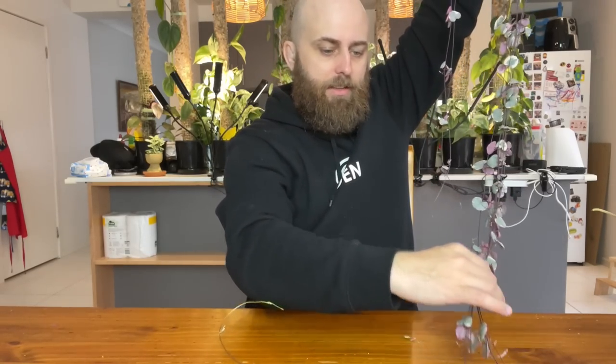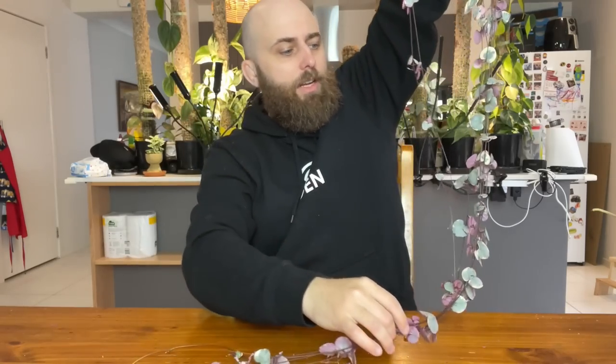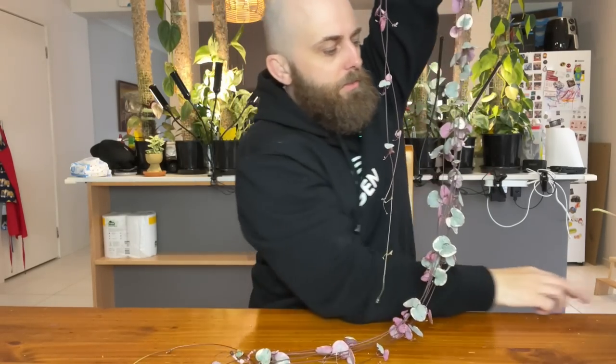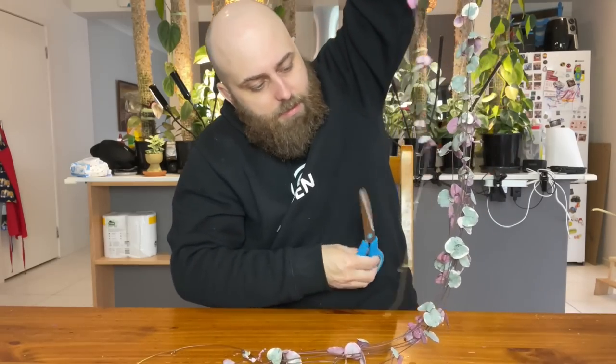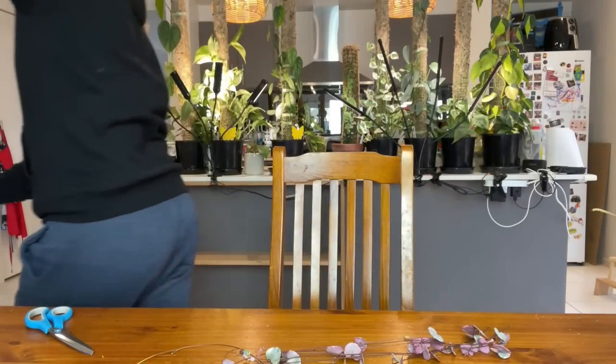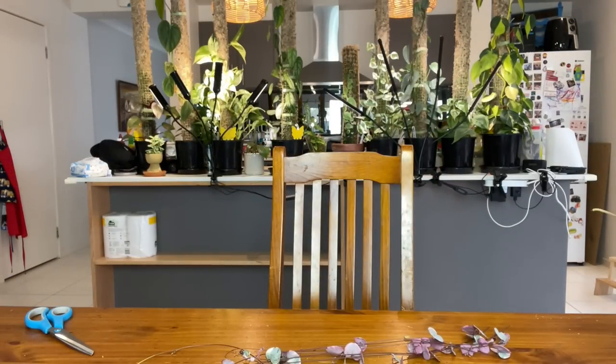I reckon we do it at about here where these ones are coming down to. Let's just do one big cut across all of them — boom, there we go. I'm going to put this one back and then we can chop up what we've got and propagate it.